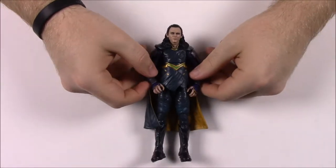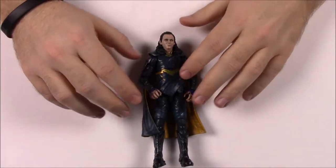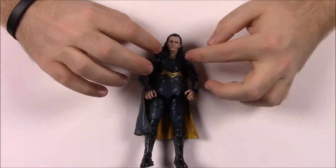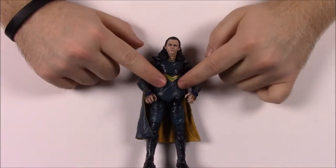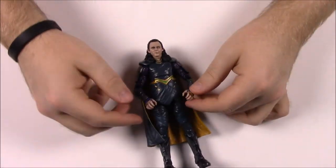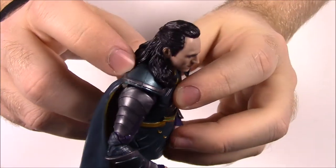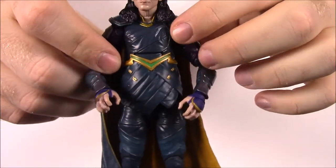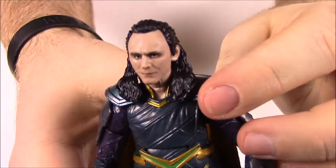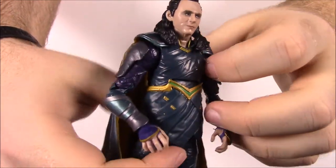Next up we have Loki - the Tom Hiddleston version from Thor Ragnarok. He has his clothing from the movie - all the greenish, more of a green-blue than the blue of the battle arena. There is the face of Tom Hiddleston, and of course the hair and the way he has the design.